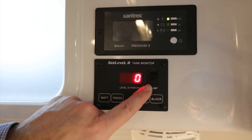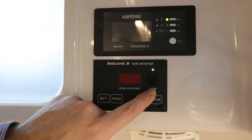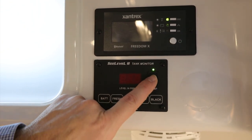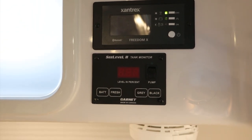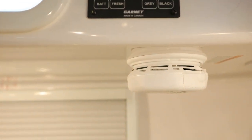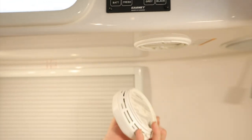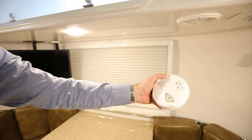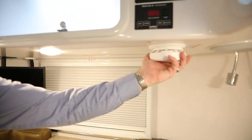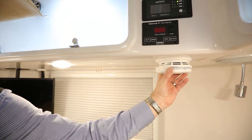You do have a secondary pump switch located in the bathroom underneath the vanity insert. Below the SeeLevel tank monitor, you'll notice the smoke CO alarm — the same style you might have in your house. It's got a bracket attached under the cabinet; spin it to remove and bring it down. It has a test/silence button and a battery that will need to be replaced at some point. To reattach it, place it back into the bracket and lock it into place.